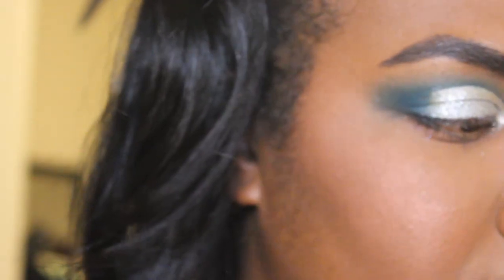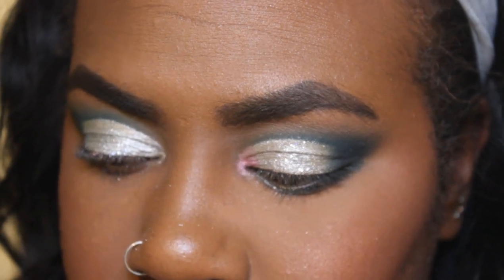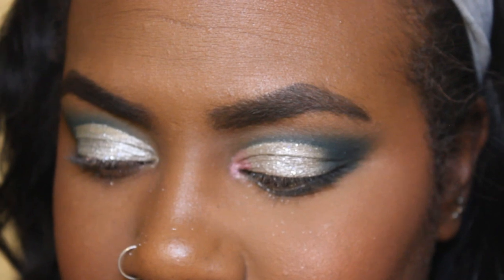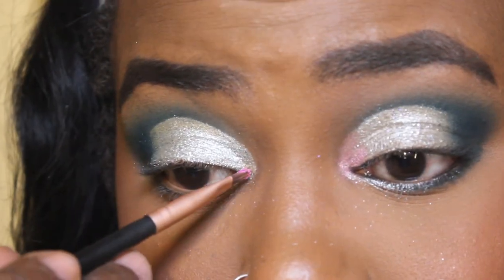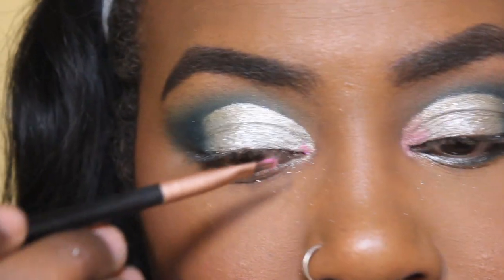So here I'm going into my ColourPop loose pigment in the color Power Up, and I'm just going to wet my lipstick brush — you guys know I use this as my inner corner highlight brush — and I'm going to put it in my inner corner.